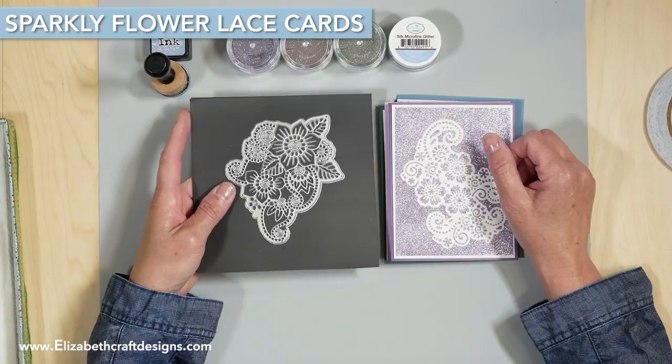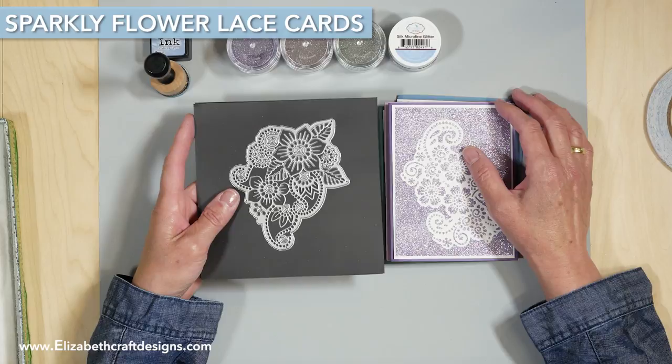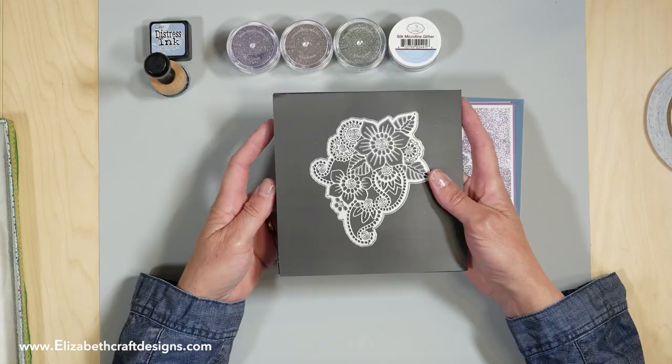Welcome to Technique Friday with Els. Today I'm going to show you a quick and easy card so that you can make multiple to have on hand. My cards feature the Flower Lace 1 and 2 as well as the Silk Microfine Glitter.